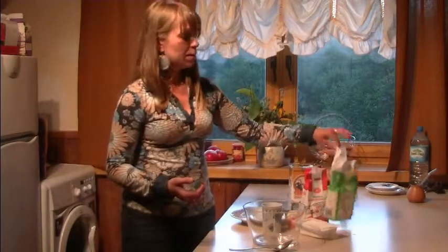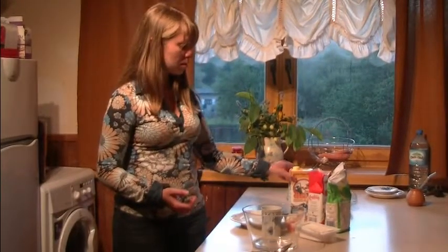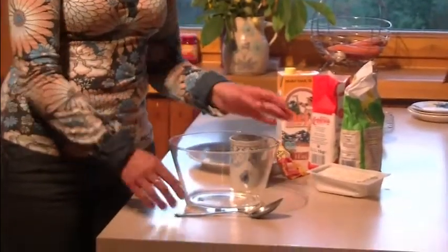we need plain flour, sugar, milk, one whole egg, baking powder, and cottage cheese. I have cottage cheese in bar form. You also need a bowl and a tablespoon.